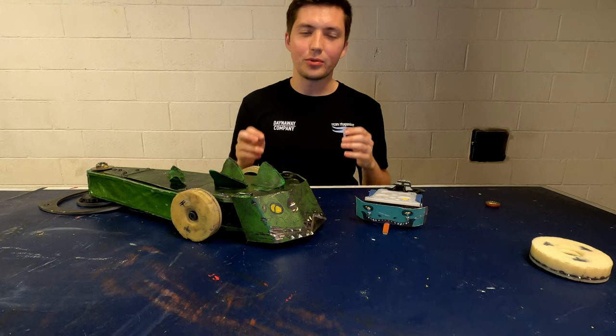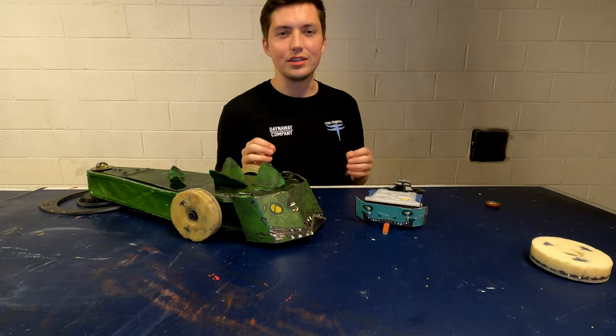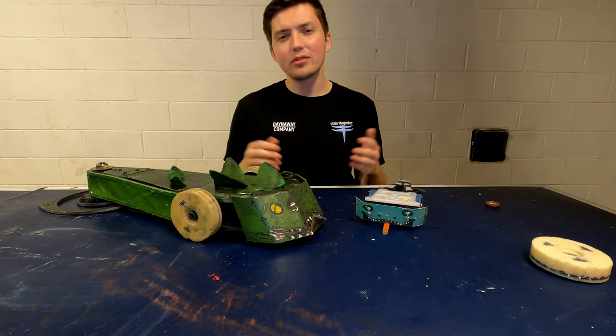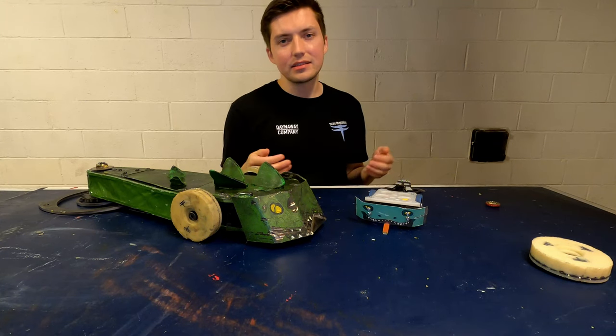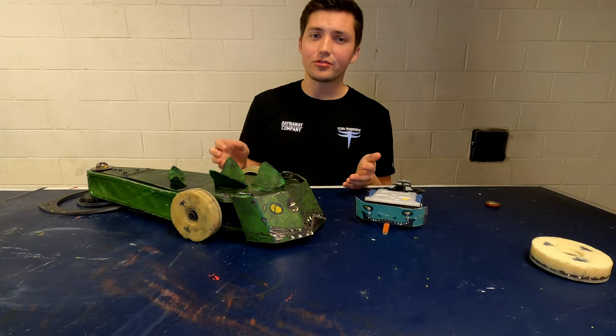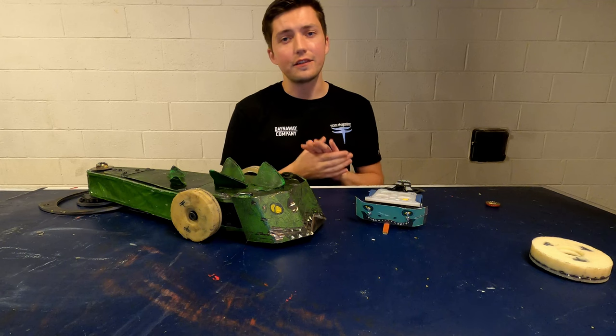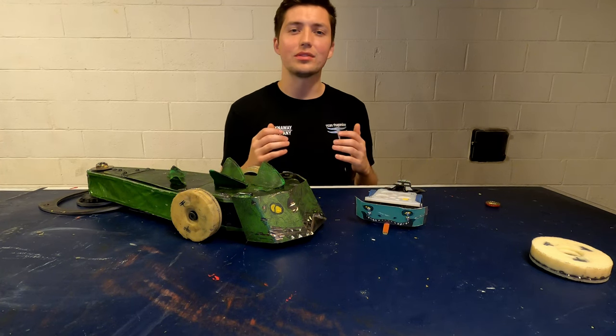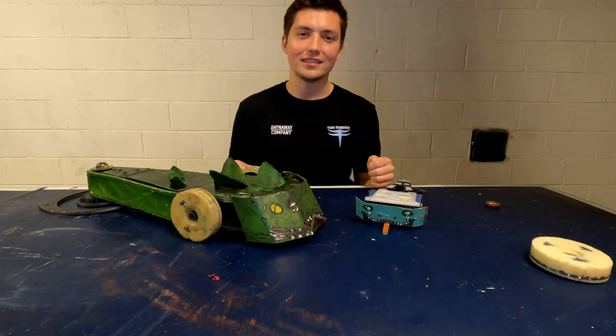Taking this relationship between closing velocity and weapon kinetic energy to the extreme is what Thagomizer is all about. That was a quick overview of what makes Thagomizer different from other robots. If you found it interesting, be sure to subscribe — I'll be releasing more videos soon, including fight recaps and deeper dives into the build. Until then, this was Team Thagomizer, and I'll see you later.